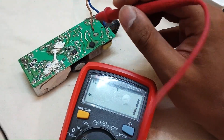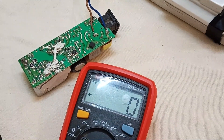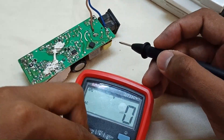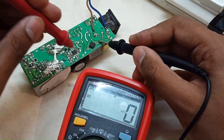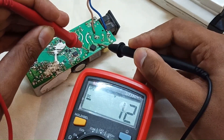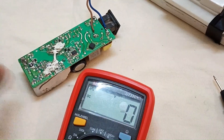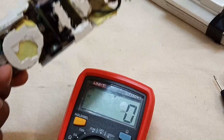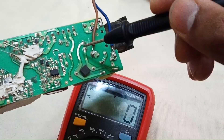Let's disconnect and wait for the capacitor to discharge. As I can show you, the voltage on this capacitor is dropping. Always wait for some time to let the capacitor discharge before you touch the circuit.